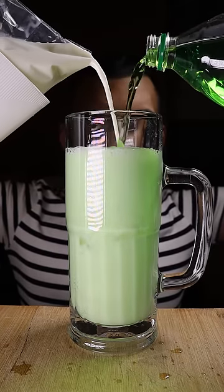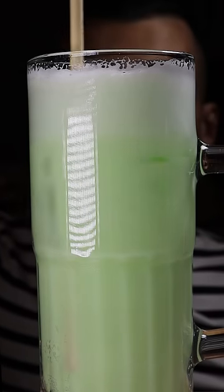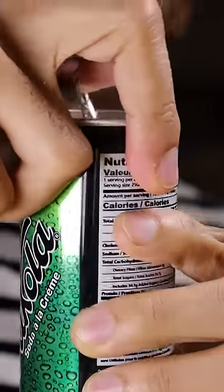Let's mix cream soda and milk. The combination may seem a bit weird, and it definitely looks like something out of a nuclear power plant. But it works. You'll commonly see street vendors selling this in Pakistan, and what they use is Pakola. It's a national brand there and it basically stands for Pakistan Cola.